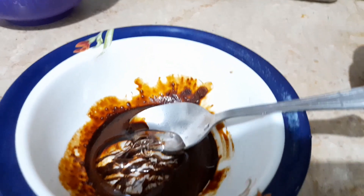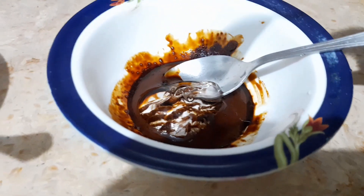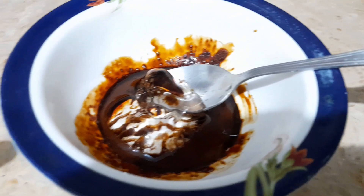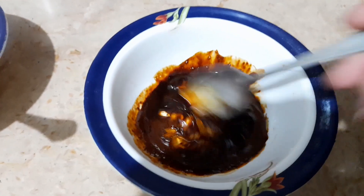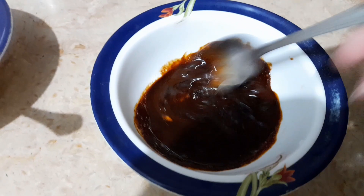I think this is a little bit much, so I will take 1.5 tablespoons. Now we are going to mix, mix, mix. I know it looks like chocolate, but it is not chocolate.